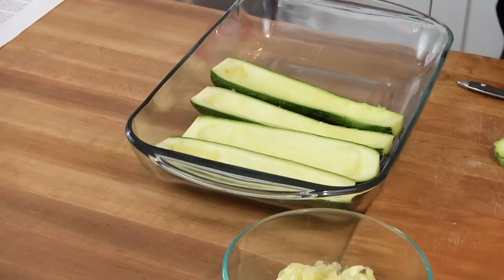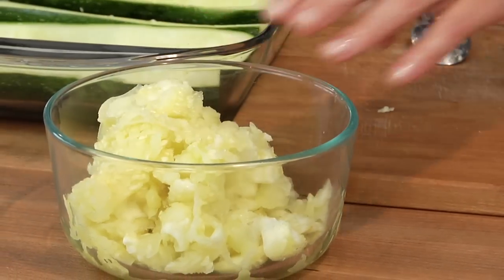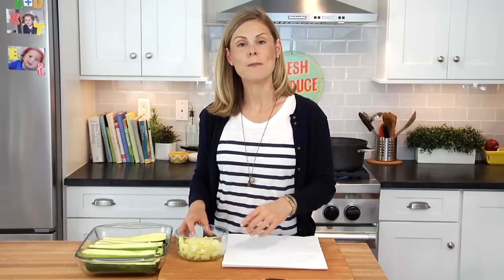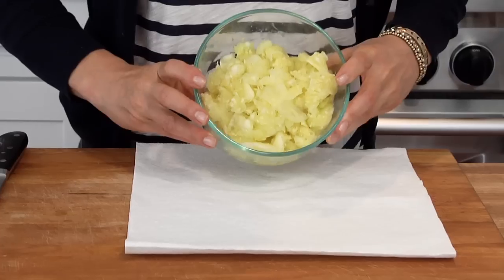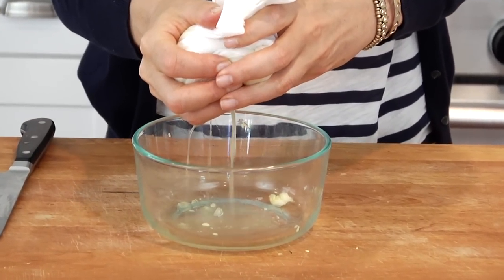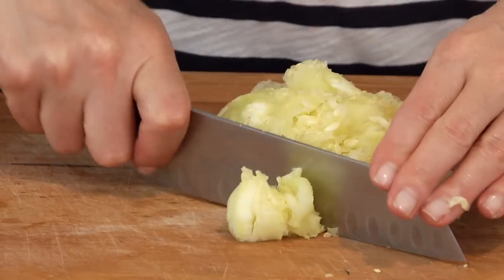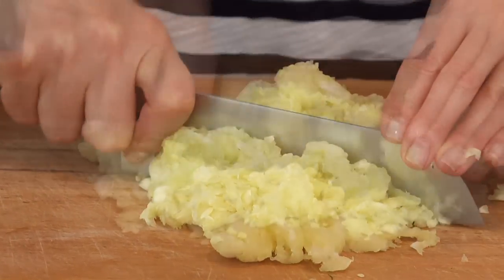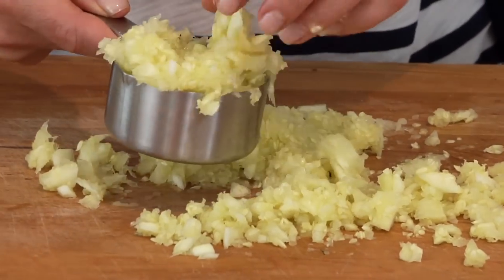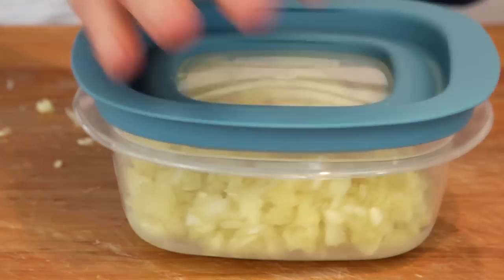Keep doing that until you've done all four zucchini — you're gonna have eight halves. Save the zucchini meat that you're scooping out because we are going to incorporate that into the recipe. Dump it onto a paper towel and gently squeeze out the excess water, then give it a rough chop on your cutting board. We're gonna use half a cup for our recipe, and whatever you have left just pop it into an airtight container in the fridge — it's delicious scrambled into some eggs or sprinkled into a salad.